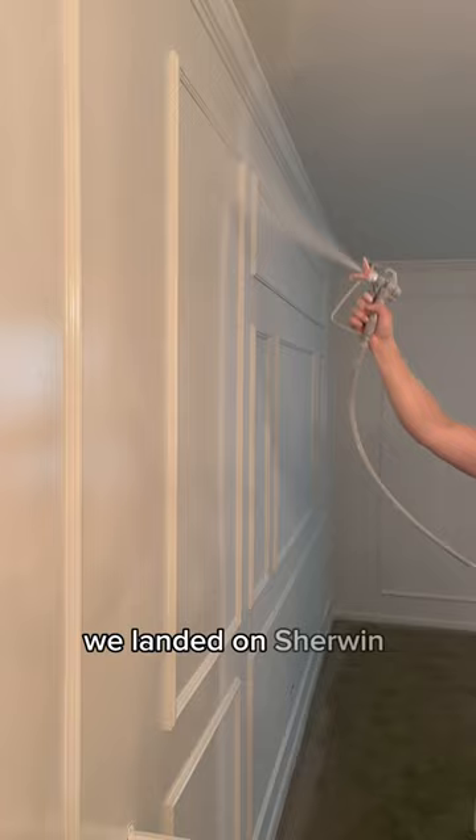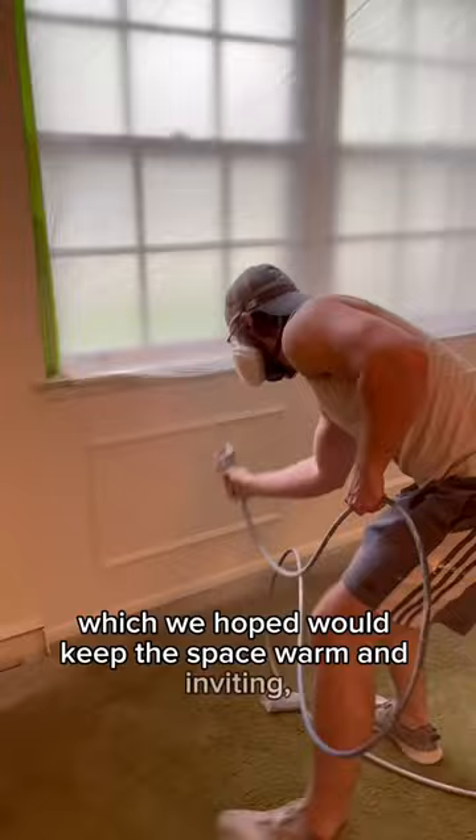This creamy white has a touch of yellow in it, which we hoped would keep the space warm and inviting. But as we were taking the masking down, I thought, oh no, is this too white? Is this too sterile? But as we continued moving about the house, removing all the masking, I knew it was the perfect white.